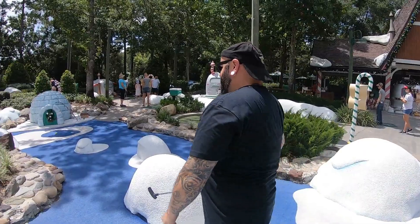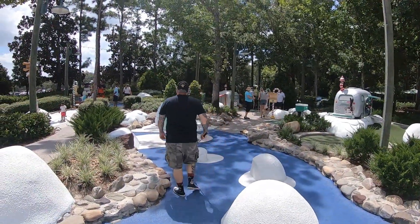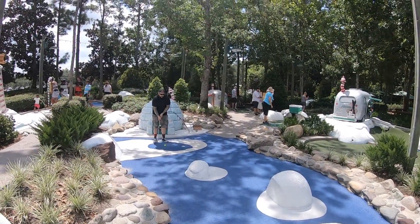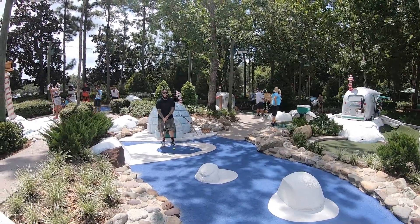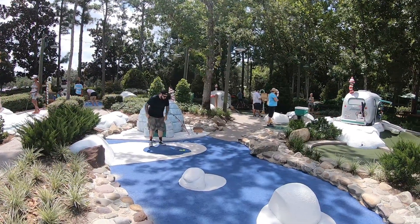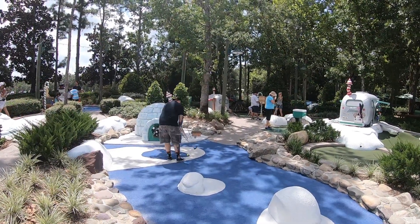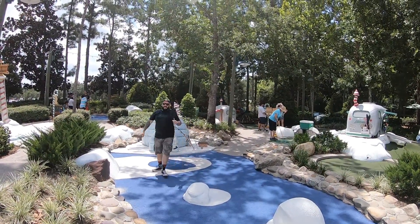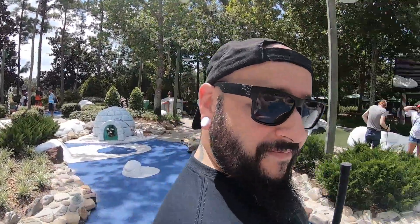Apparently Adam is a lot better at this than I am. It took me five strokes — supposed to take four — to get into this igloo, actually six to get to that igloo. She failed to mention that I got a hole in one on the first hole. Whatever, bah humbug.